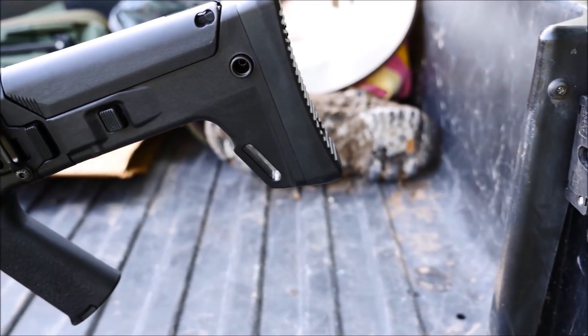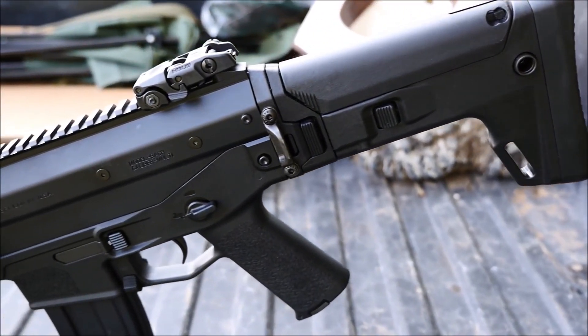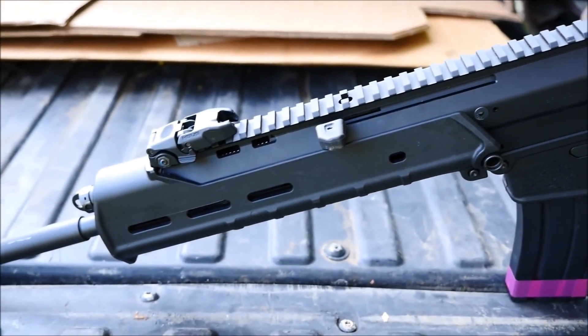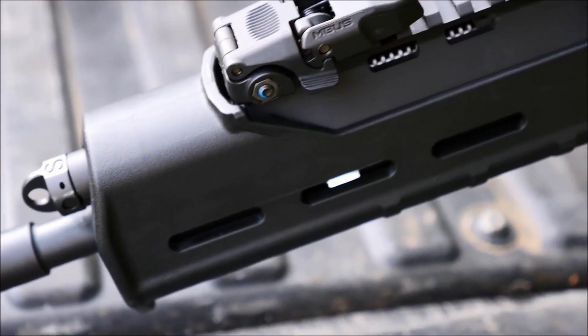The ACR — the gun that was supposed to set the world on fire with a low MSRP, an amazing slew of features, and more caliber conversion and support than the end user could imagine. Enter the bean counters, and suddenly the gun that was supposed to be a new industry standard simply fizzled.